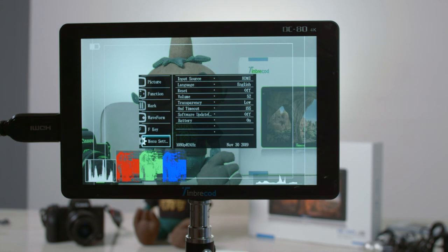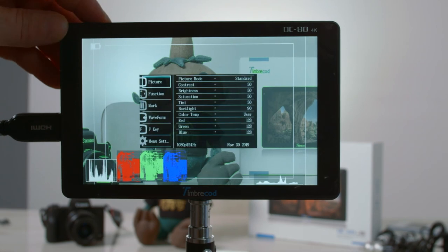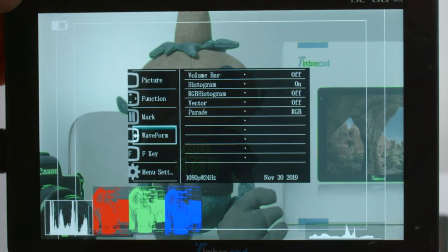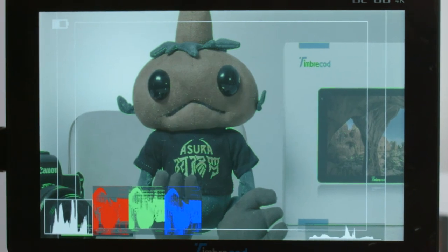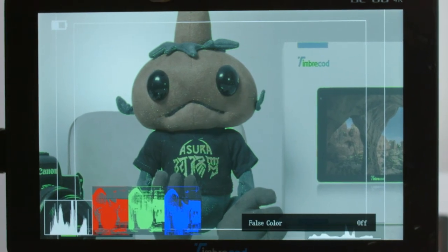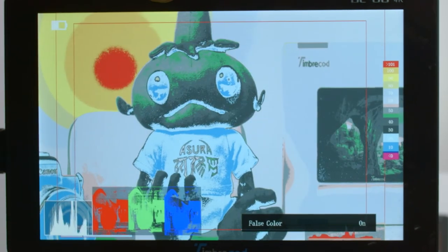Next up are your basic menu settings - volume, input source, language, reset, software update, and battery on/off. Just standard settings for any kind of device. We've really run through the most important features of this monitor: setting up your presets with your false colors, your peaking, and your waveforms.